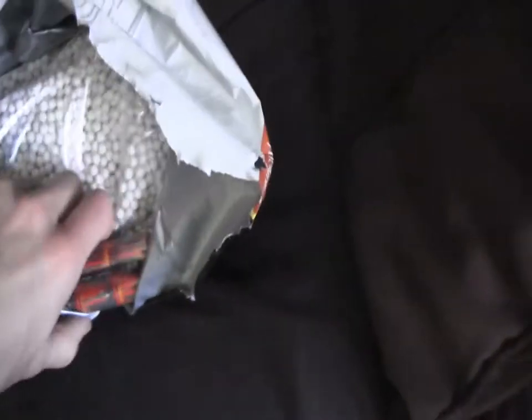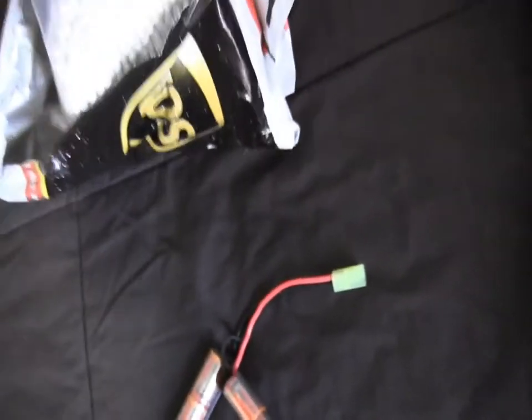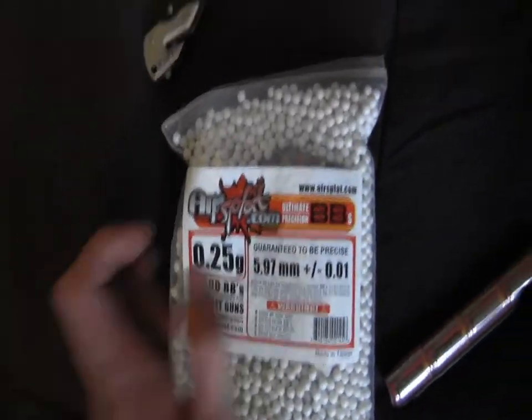Alright, all I would have is paper... oh, that thing's heavy. Alright, I got a 9.6 volt nunchuck battery — cause I'm awesome — got an awesome deal. My favorite type of BBs, 0.25 gram AirSplat BBs. So let me get into the unboxing now.